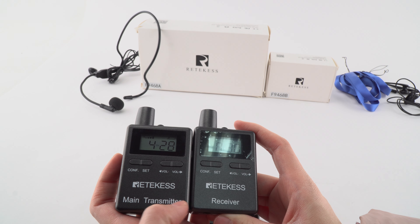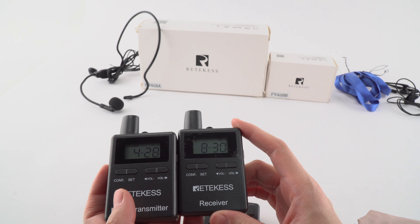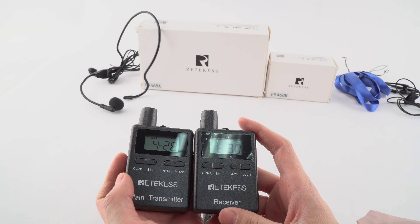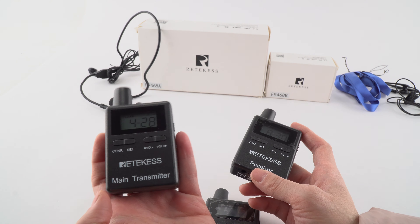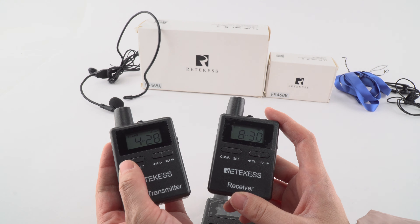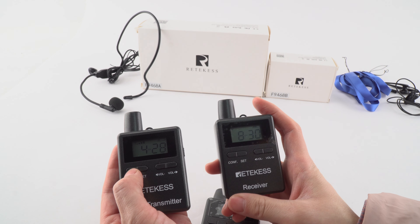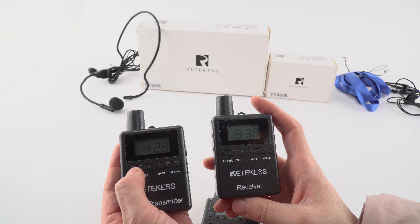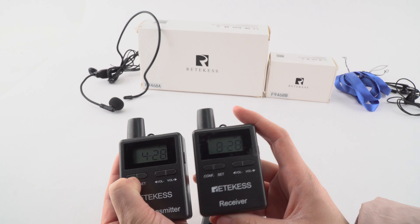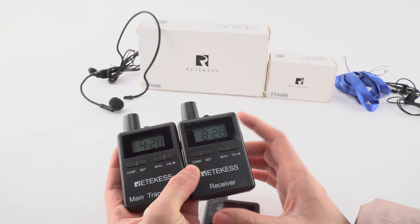How can we set the channels if we have many many receivers? Now I will show you. We can use one key to set it. First we need to power on the transmitter and press the confirm key for about 3 seconds. Make sure that the transmitter is in working distance. I will press it for about 3 seconds — and it changed. It changed to the same channel. This is very easy to operate.